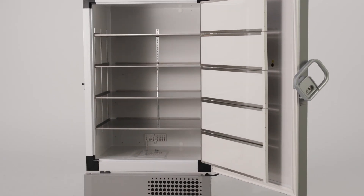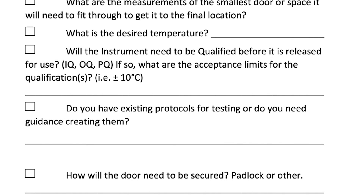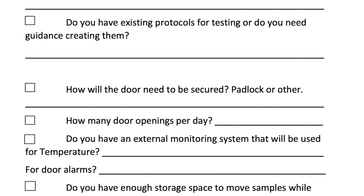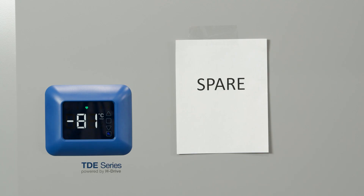a freezer that isn't periodically defrosted may not operate at its peak. If you use a pre-purchase process, like a discovery questionnaire or an installation qualification form, you already know the importance of scheduling critical maintenance ahead of time. One of the first things you should consider is having enough storage space for your samples. Having extra available space is a must to keep your samples safe, and should include your qualified monitoring system.